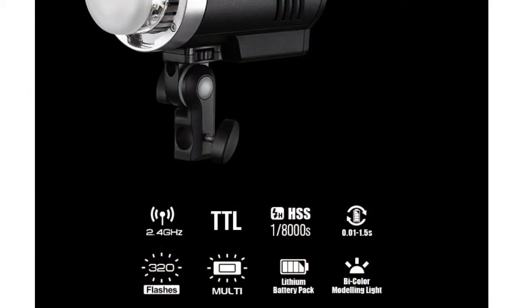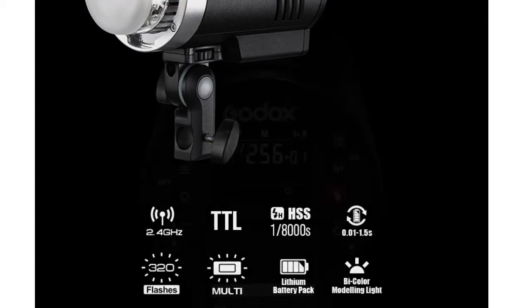The AD300 Pro is also powered with Godox's 2.4G X system, so with this you can work in sync with the other lights of Godox and use the Godox triggering system. It is thus compatible with cameras from 7 top camera brands.